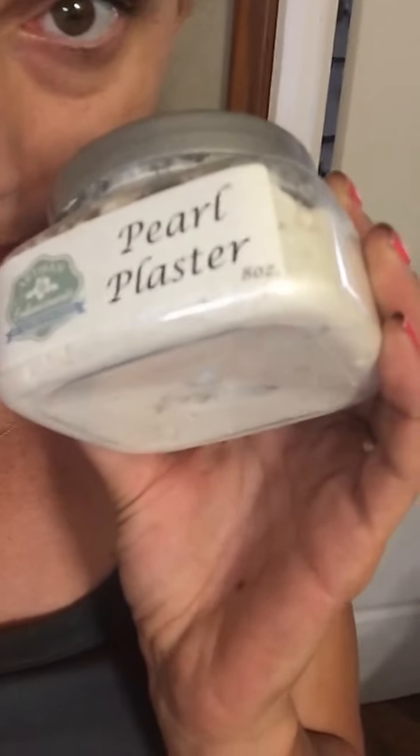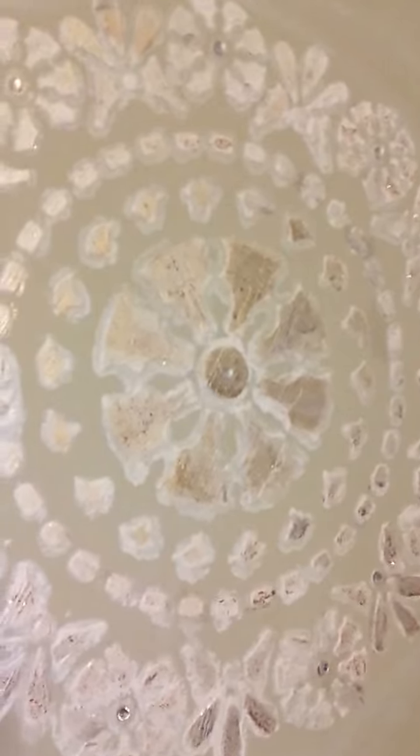What I did was I added glitter, sparkles, metallic glaze, and I used a pearl essence that I love — it's pearl plaster. See it? There it is. Look at that. Isn't that beautiful? So that is my raised stencil. Look at the rhinestones.